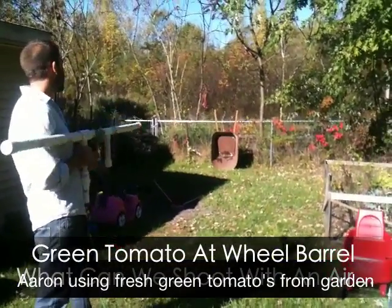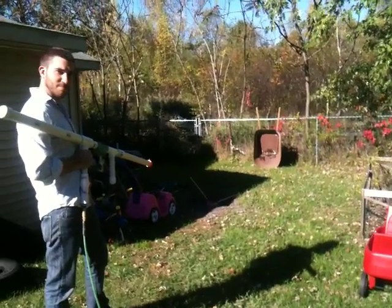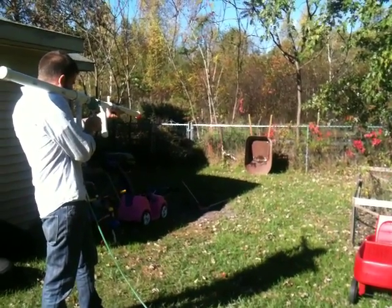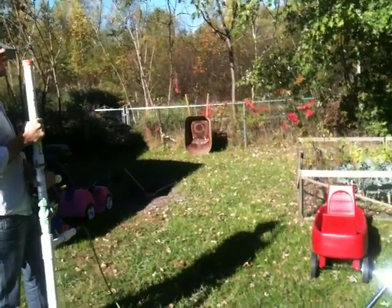You don't want to get tomato juice on you. We got a green tomato we're shooting here. Aaron's going to shoot the green tomato into the wheel barrel. Let's see. Go for it. Nice.